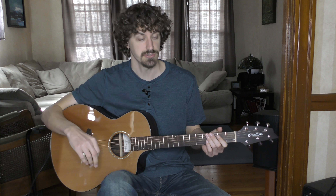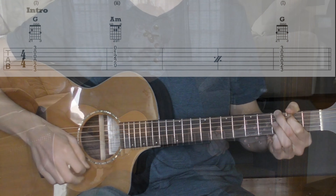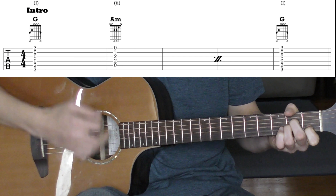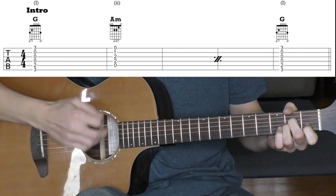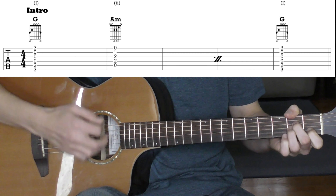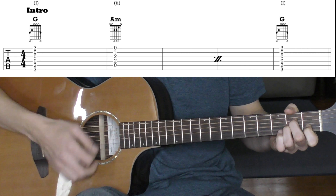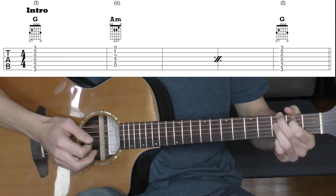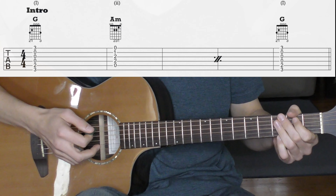Here's the intro section. It's just G and A minor, and it just hangs in that G and then kicks off into the verse.